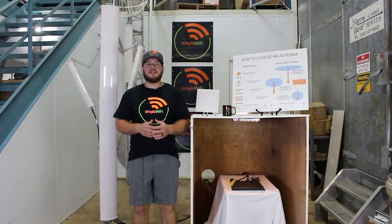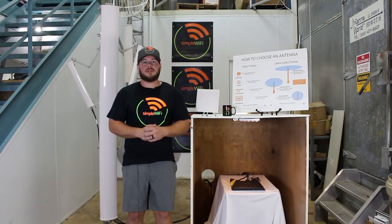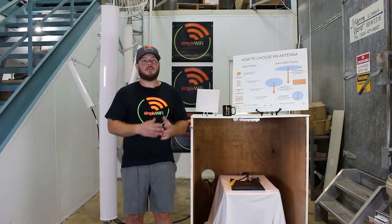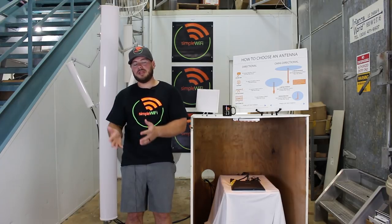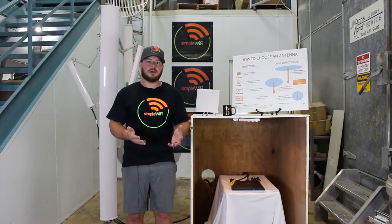Hi guys, Raul from Simple Wi-Fi, and in this video we're going to be covering sectorial panel antennas. So let's start with the basics. A sectorial antenna is a directional antenna — you have to point this in a direction where you want to receive or transmit a signal. Most often you see these on cell towers.